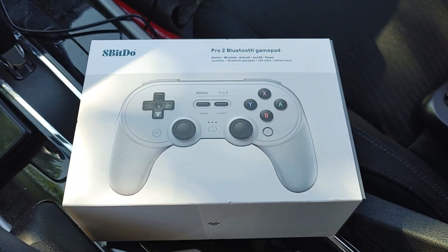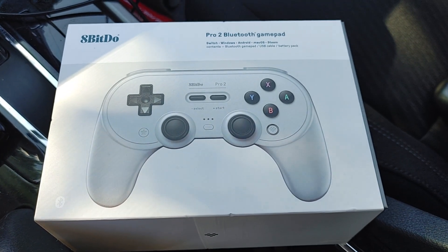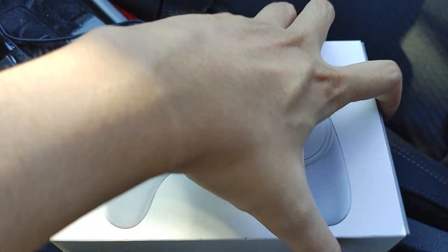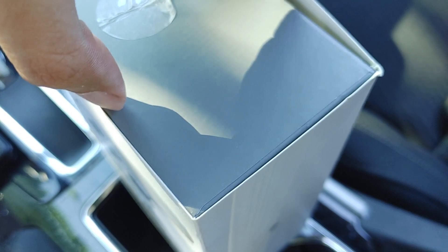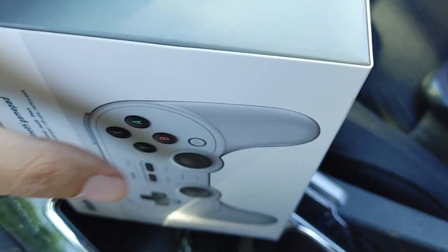What up my awesome viewers, Riojian here. We're going to take a look at the 8-Bitdo Pro 2 Bluetooth Gamepad. This is the one that actually has the handlebars and not the one that has no handlebars. I think ergonomically it should be better.